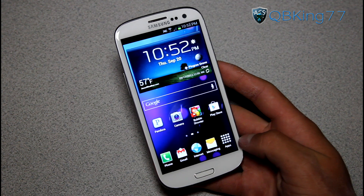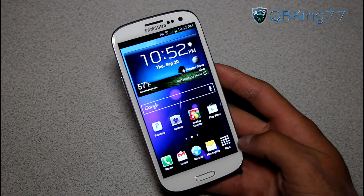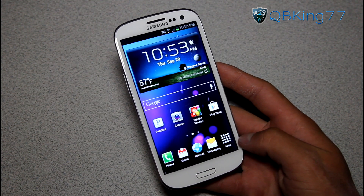Hey everyone, KiwiKing77 here, doing a video talking about the latest update and reviewing it on the Sprint Samsung Galaxy S3 — the Li3 update that is being pushed out now over the air from Sprint.